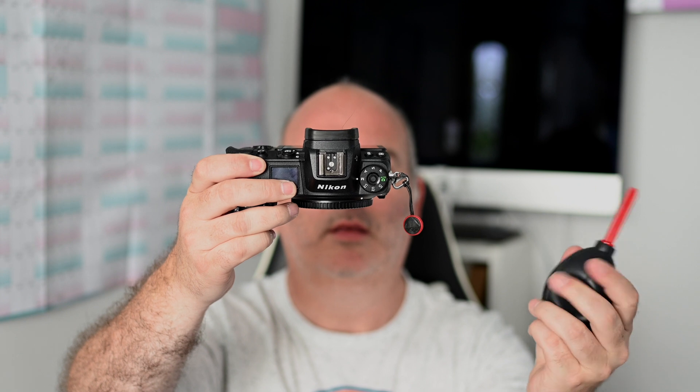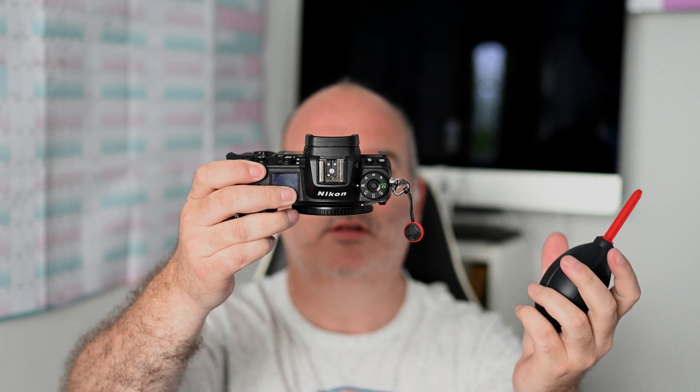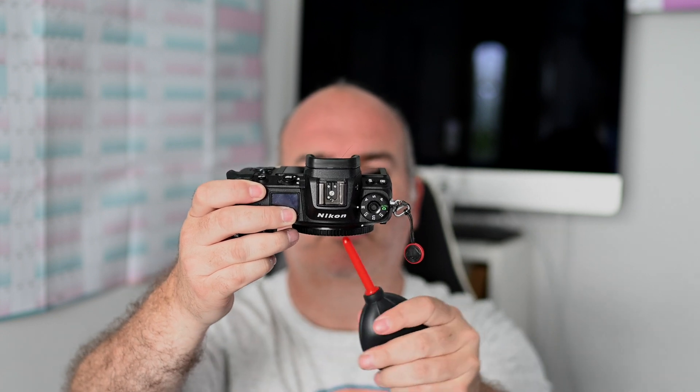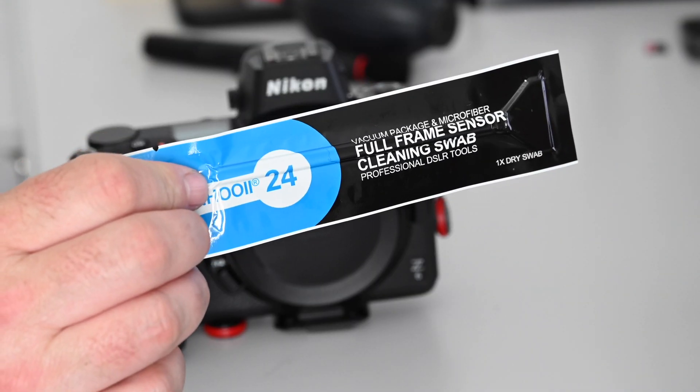Next up is the rocket blower. Take your camera like this, take your body cap off. Do a few pumps in the air first — nowhere near your camera — then gently do a few pumps into the sensor area. So we've done the lens brush, done the rocket blower, and now our swab is ready to go.